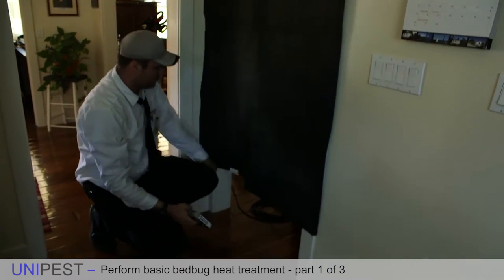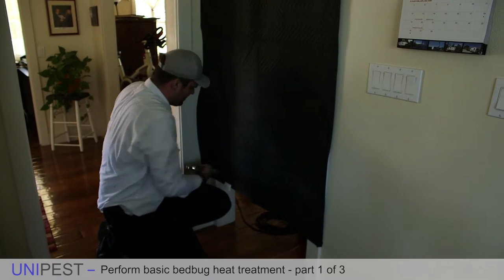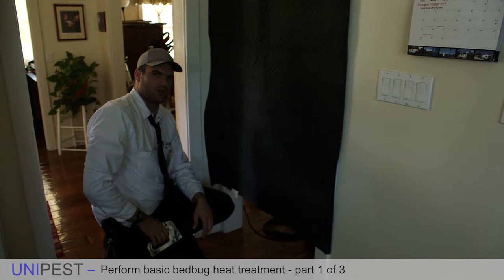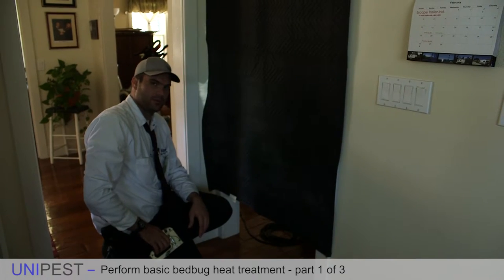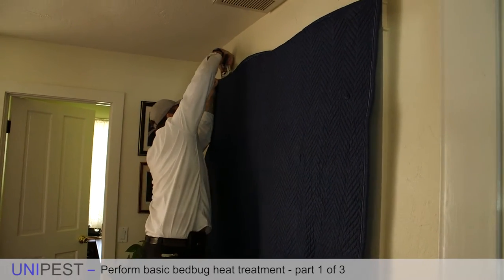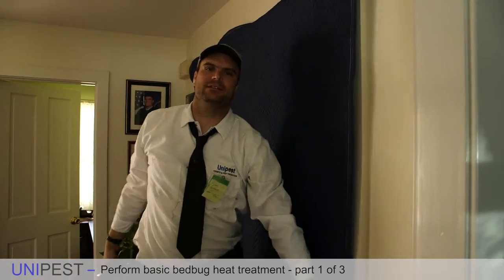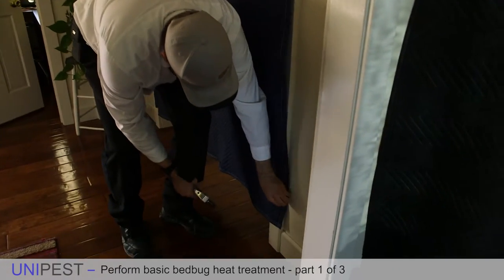If you ever do make visible holes that the customer sees, just go over those holes with a little bit of the DAP we use on other jobs or a little bit of spackle and it won't even be noticeable. Some technicians who aren't six-foot-six may need to stand on a stool to reach these areas.